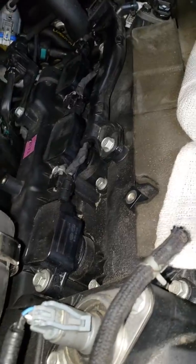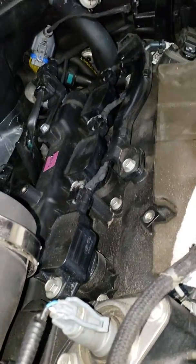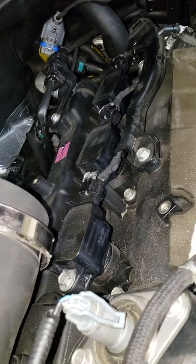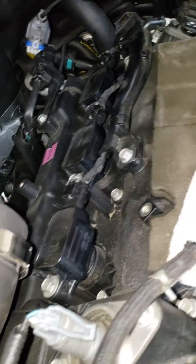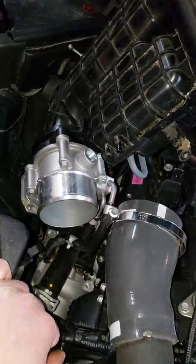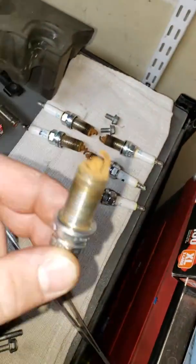Unfortunately I don't have a way of filming while I'm doing this, so it's kind of an 'I put them on and show you how I did it' situation — that's just the way it is. Hopefully I'll get some better stuff later. Here's all the old plugs.